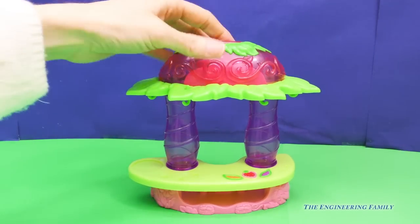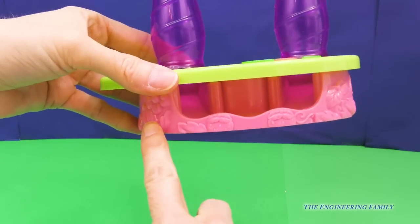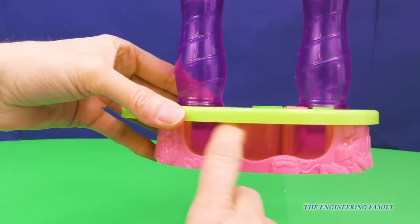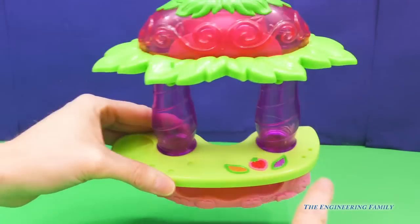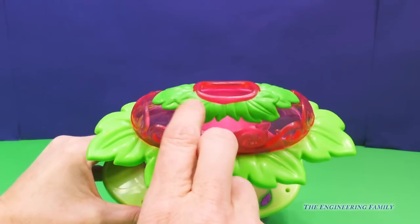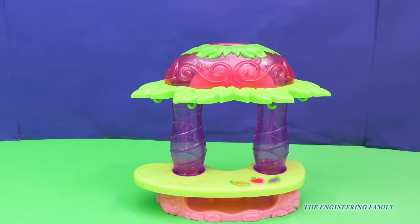Alright, we have the stand out. This is so fun — it has so much detail on the bottom there with the strawberries and the flowers. I wonder what those two doors are for. Up at the top we have some fruits to choose from for our smoothie, and we have like two little indentations there, three over there, and up here we have a little hole. So let's see what all those things we can do.